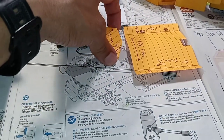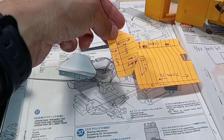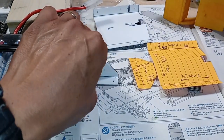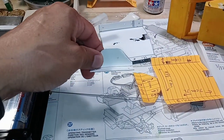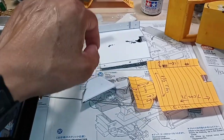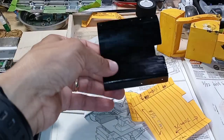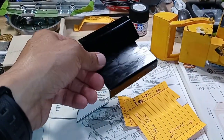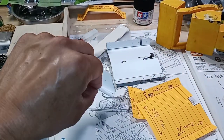I also made a template for the cover that goes in the front, also out of paper, just before cutting the pieces from real plastic. Here are the plastic pieces I already cut out and bent, and on the back I already painted it black, because this is going to be the bottom part.